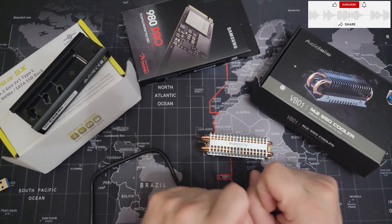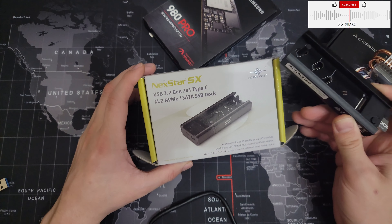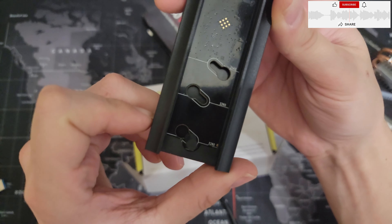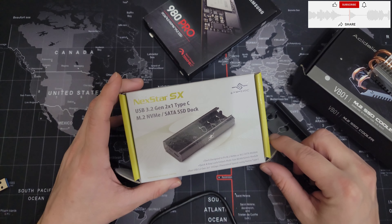I was looking to test heat. Let's first check this one — this is the Nexstar SX made by Ventec, like a docking station for M.2. There are three types of M.2: 2242, 2260, and 2280. It's USB Gen 3.2.